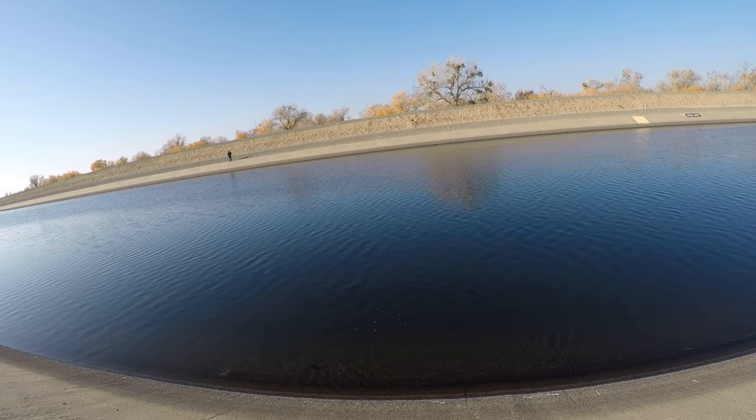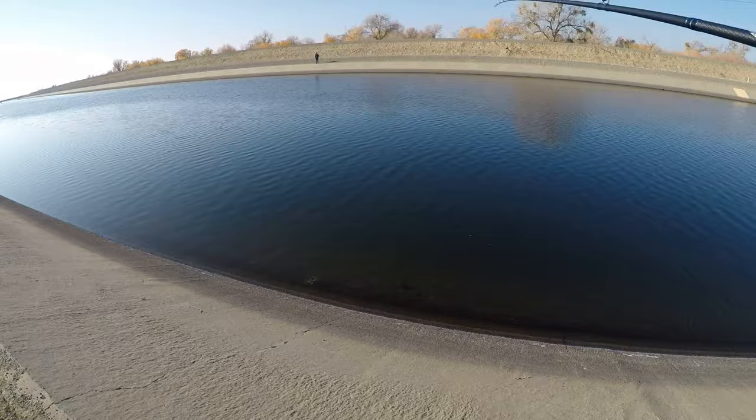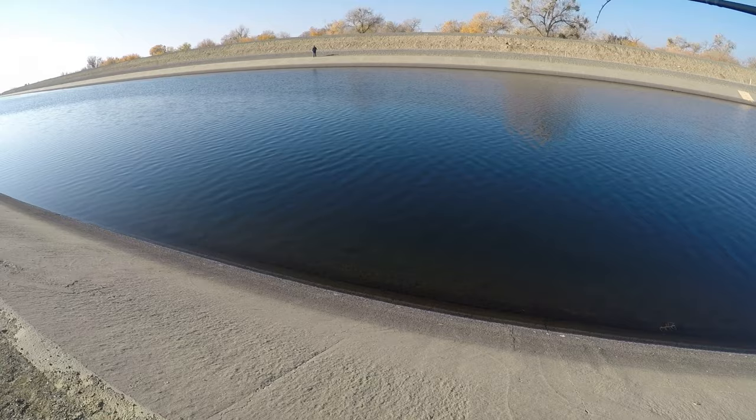It's going all the way out there — there it goes, it disappeared way out there. It's stuck way in there, deep inside. There it is — got it!